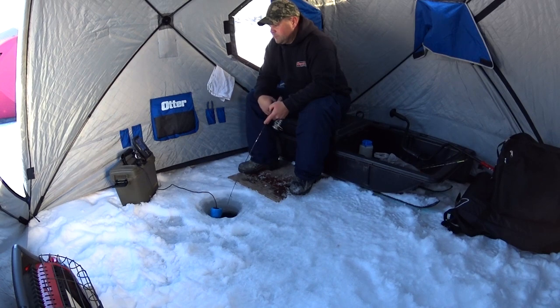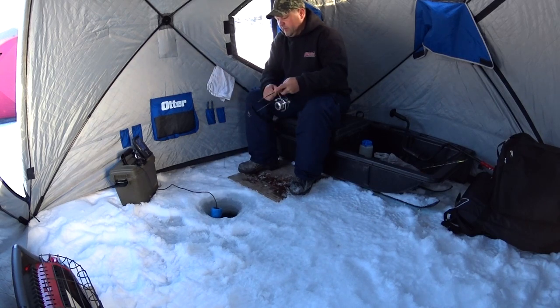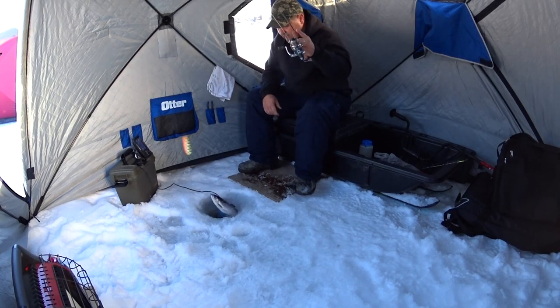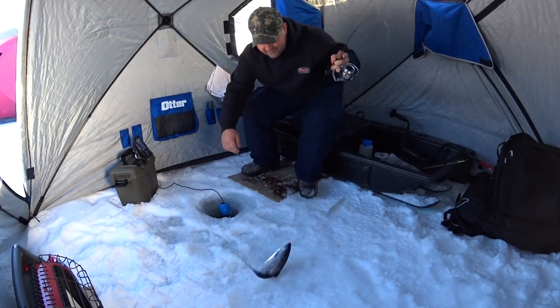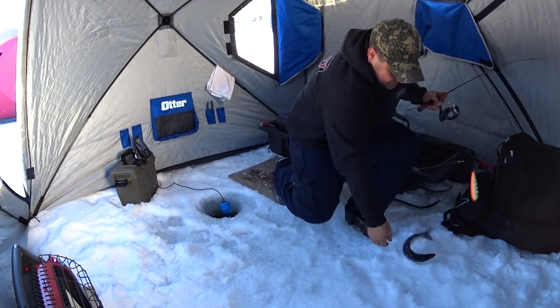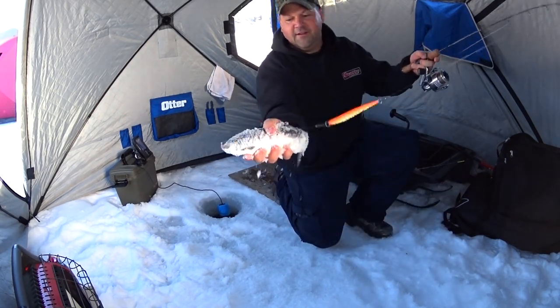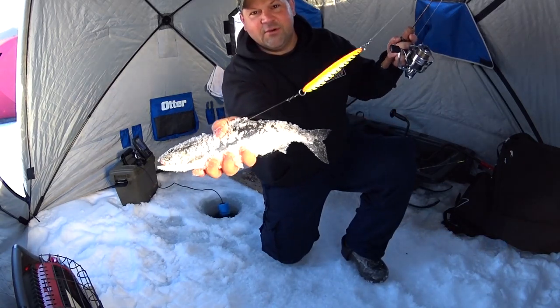Marking right under the ice. There's one at 30 — he just chased me up to 25. Got him! Oh, that's a big one, fighting good. It's a good one. Oh yeah, I'll take it. There you go — it's a nice kokanee.